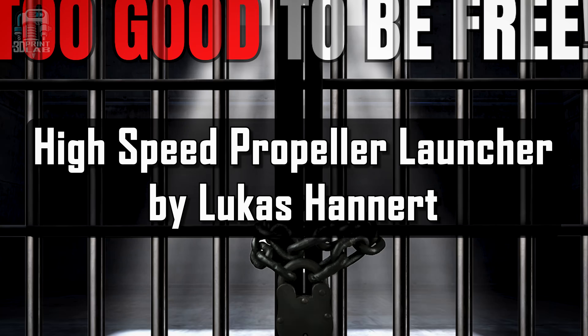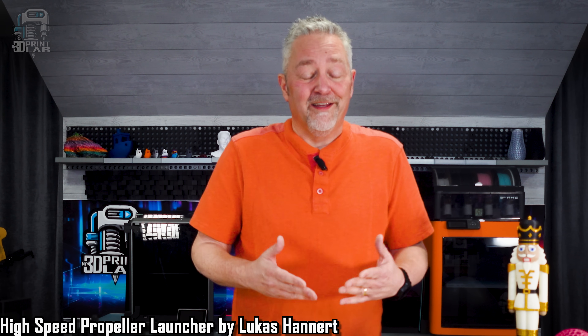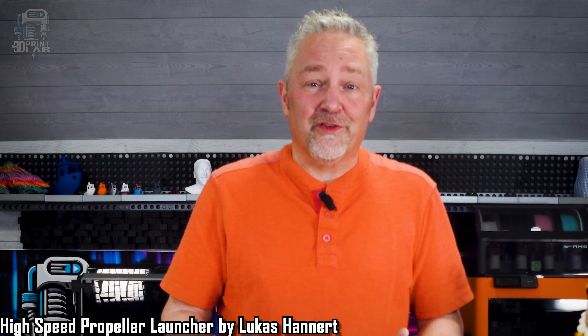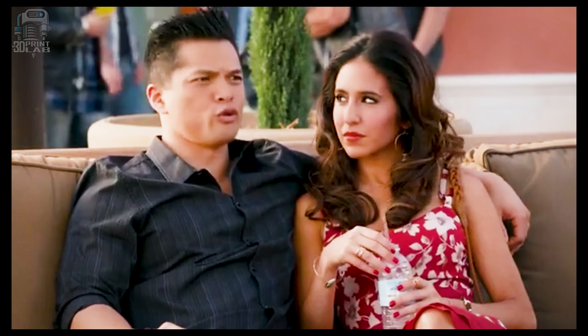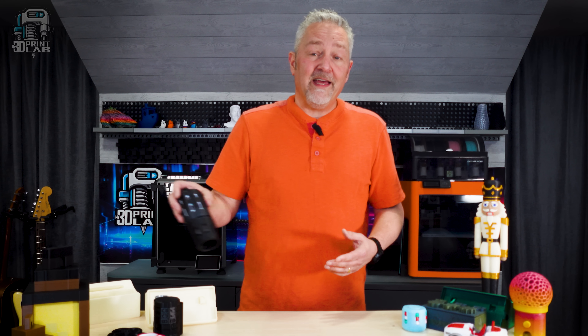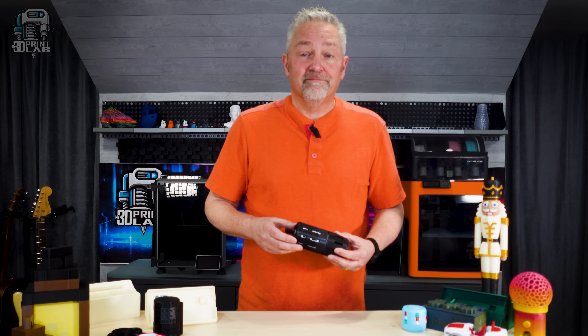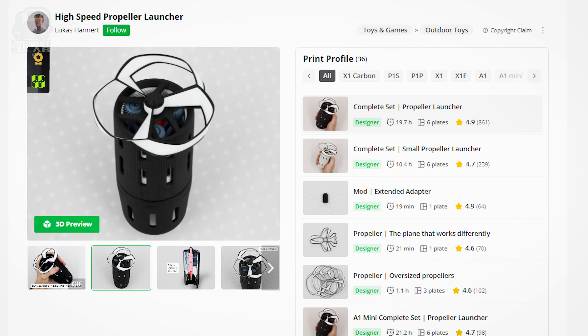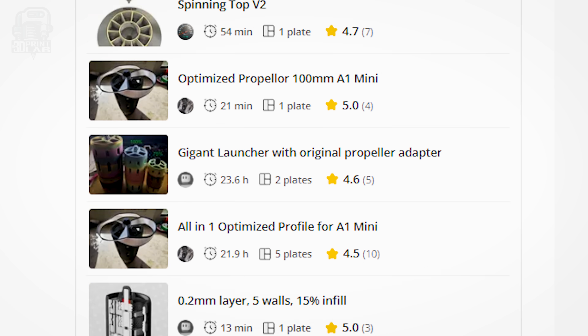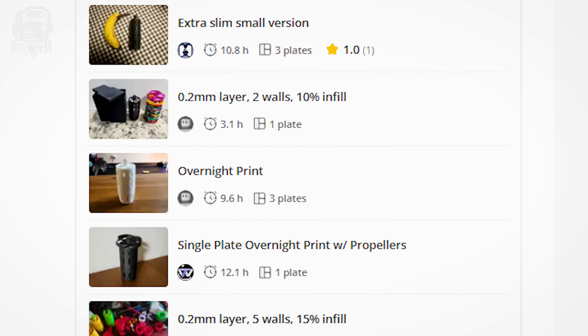This next project I've drooled over — I mean looked at — a number of times, and I've always thought it looks really complicated. Then at Christmas my son shows up launching propellers up in the air so far we could hardly see them — and of course, on the roof. I waited until after he left to get started printing, and just like that I had my very own high-speed propeller launcher, and top launcher too. The extras that people have made are just about as incredible as the launcher itself — things like tools to help with the build, and tops, and all sorts of different propellers.